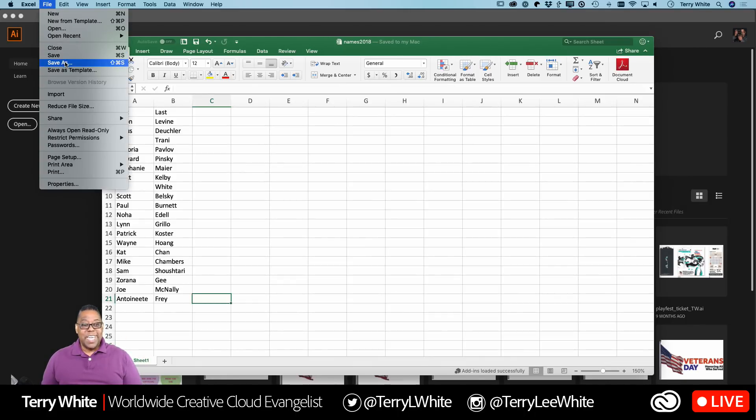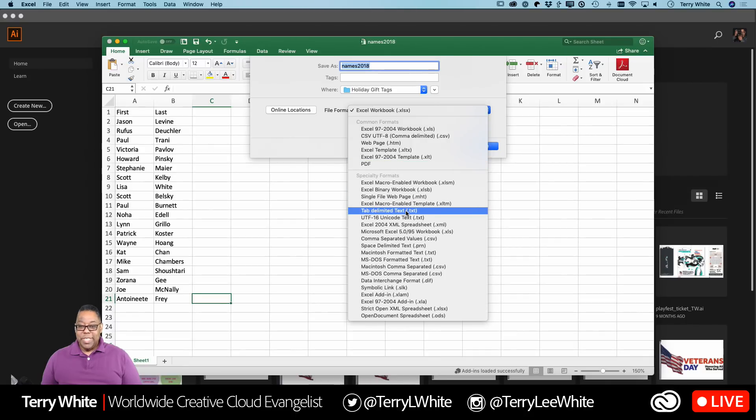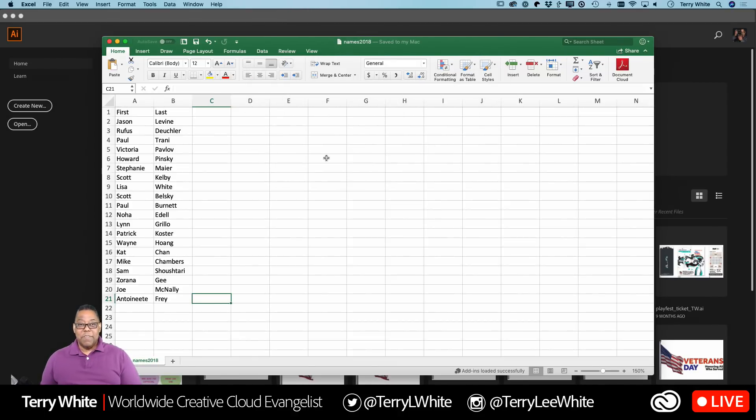Then I'll do a Save As and in the format, we're not going to save it as Excel — we're going to save it as a tab-delimited file. All spreadsheets should be able to save to that format. Both tab and comma-delimited will work, but I have better success with tab-delimited. Comma can give me a problem, especially if a person's name has a comma in it, like 'Coster Jr., Jr.' — so it's just safer to do tabs. That creates a text file. I'll save it to the same folder, it'll be 'names2018.txt,' and that's all you need from the spreadsheet.